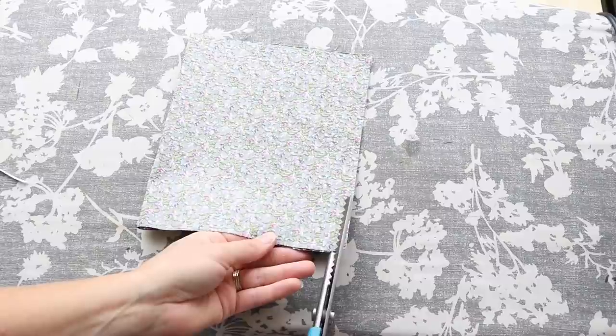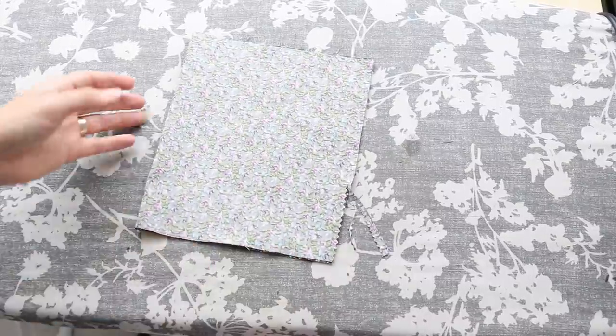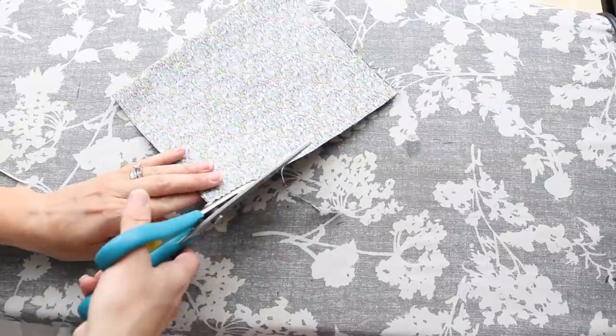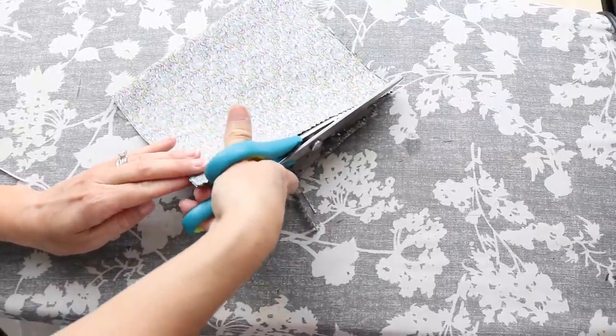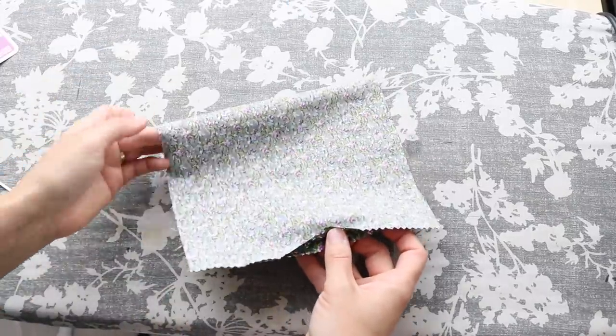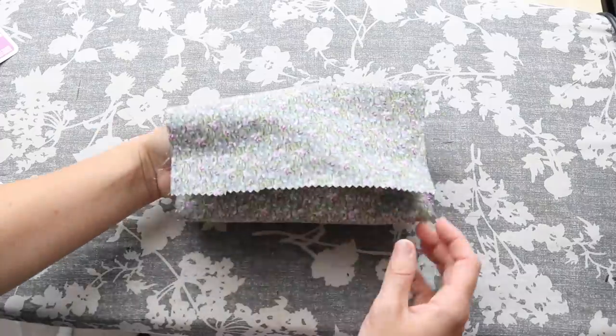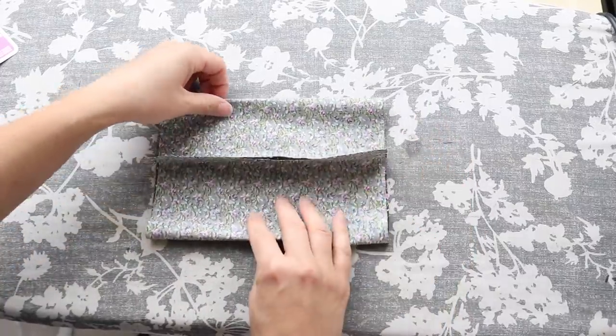While you wait for the adhesive to cool completely, this is a good time to use your pinking shears to prevent fraying on the seam just outside of where we just used the adhesive. Once the adhesive has cooled completely, you can move your seam to the center of the mask, and then we are going to press the seam open.